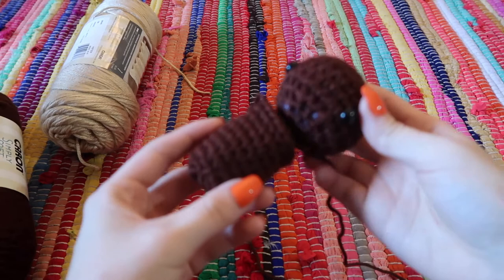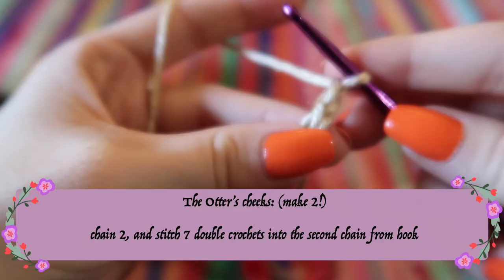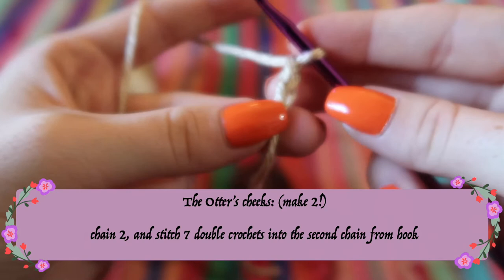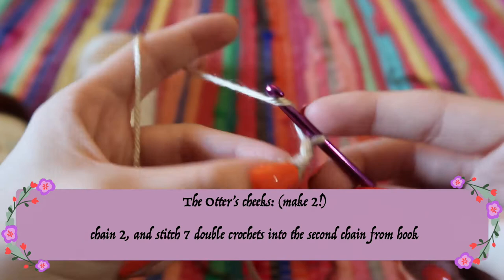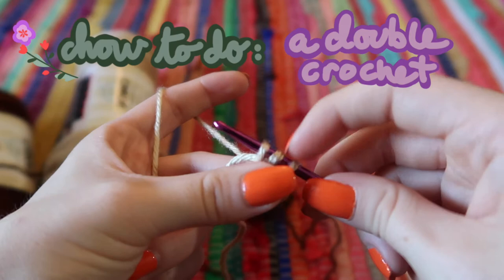Next I'm going to use lighter brown yarn to do the little cheeks. To make them, chain two and then do seven double crochet stitches into the second chain from your hook. A double crochet is where you yarn over, go into the stitch, yarn over again so there's an extra loop on your hook — it just creates a bigger stitch.